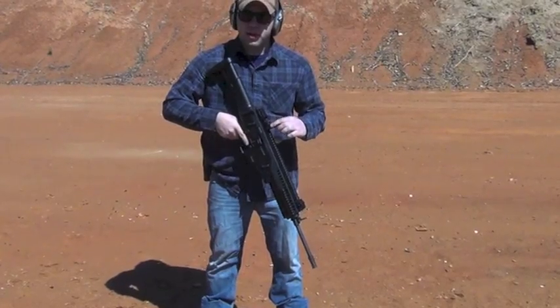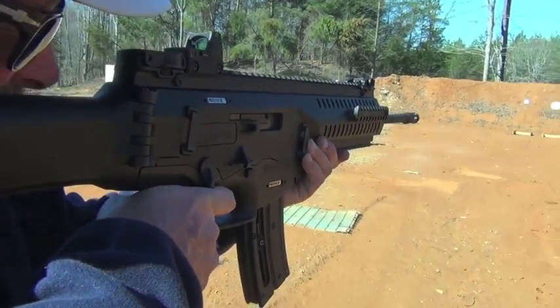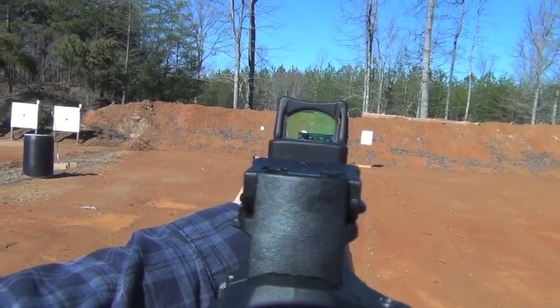We were running an RMR on top of the gun. It has a lot of Picatinny space. A gun like this really begs for optics. The RMR really complements this gun — it's light, low drag, always on, always ready.